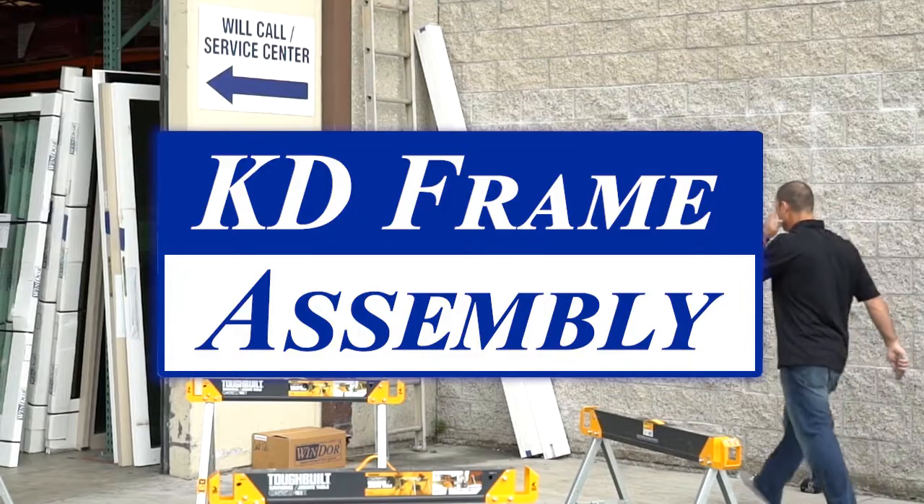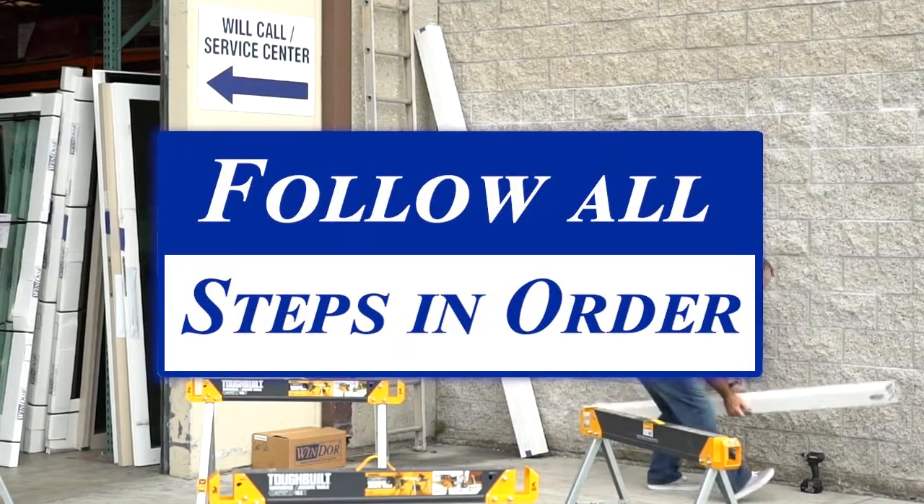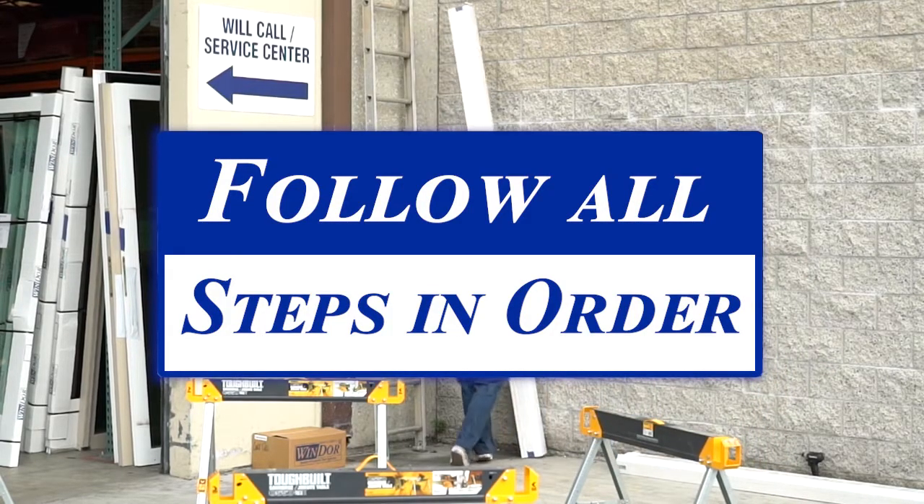Assembling a KD frame is a simple six-step process. Follow all the steps in order. If you are unsure, stop and review before continuing.